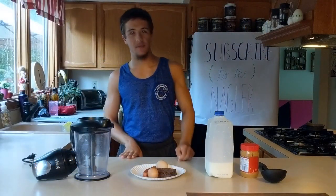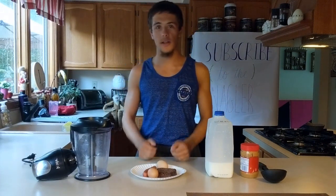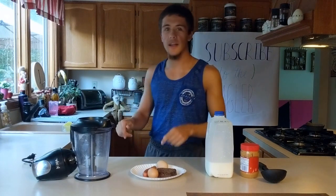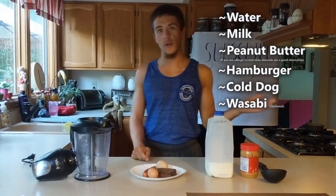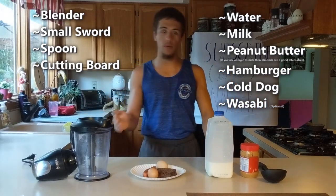Welcome back to number one cooking. My name is the Nagler, and today's episode is dedicated to those people who want gains in the gym. That's right, today we're making a protein shake. Over here we have the ingredients you are going to use, and over here we have the utensils needed to complete this product.